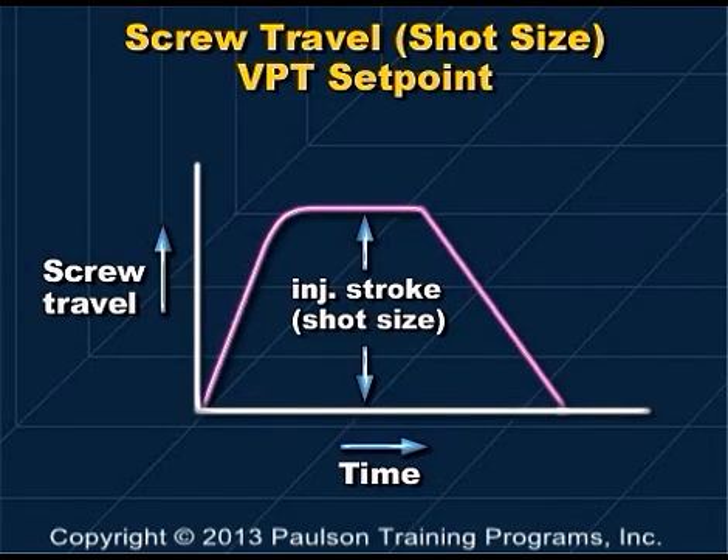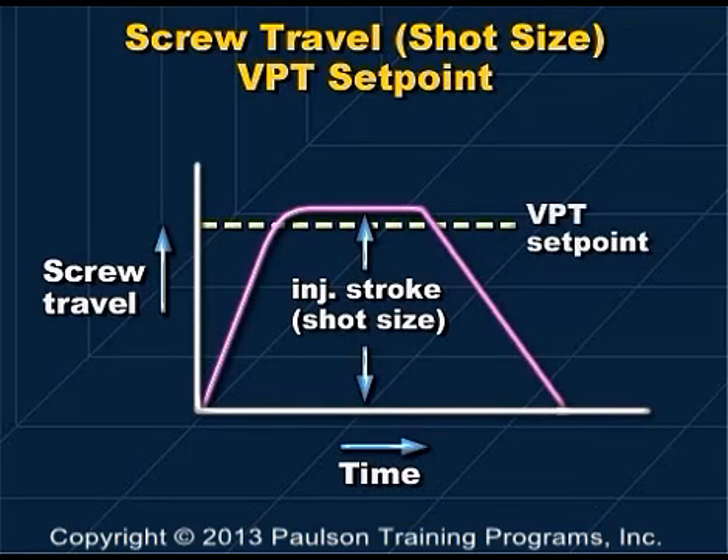A recording of screw travel versus time looks like this. The screw starts forward and continues moving until the mold is full. The screw stays forward until screw rotation starts, then returns to its starting point. We'd like to set the VPT setpoint to occur just as the mold is full — that would be slightly before the screw stops moving forward, about here.